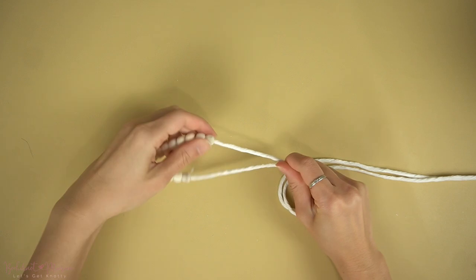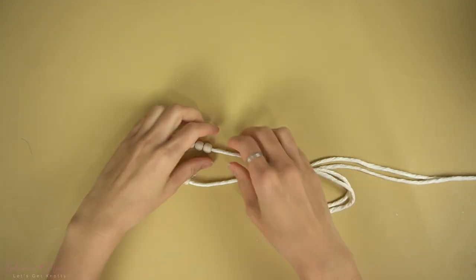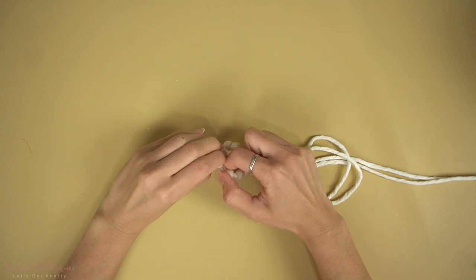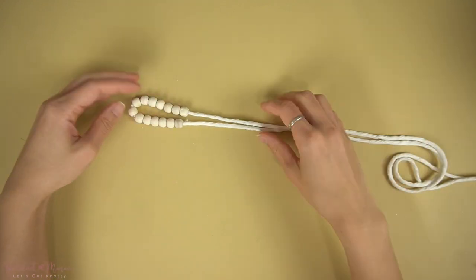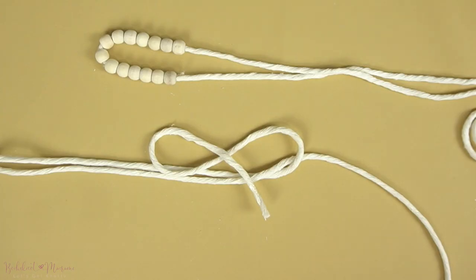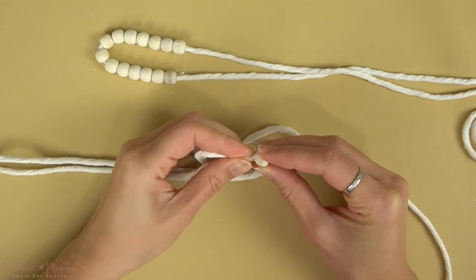Now we're going to take the shorter strand of cord at 120cm long and repeat the same thing by wrapping one end with tape, and then threading through — instead of 14 beads, we're going to thread through 12 beads, so 2 less than what we threaded through last time.